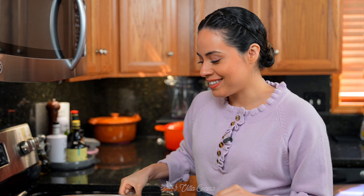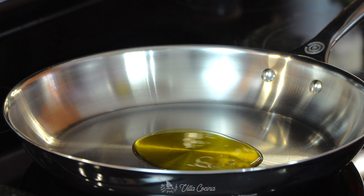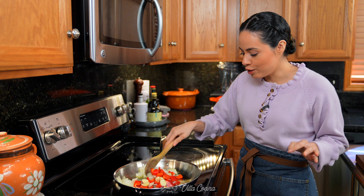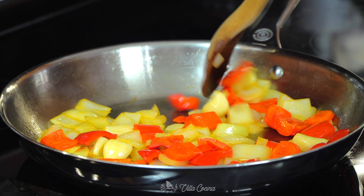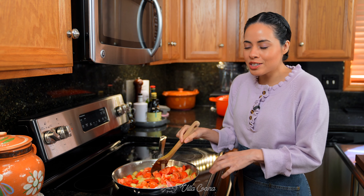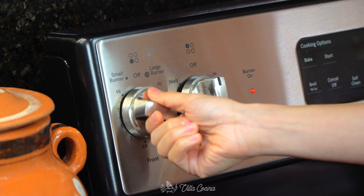Place a pan over medium low heat and heat a couple of tablespoons of avocado oil. Once hot, add in the onions, bell pepper, and six peeled garlic cloves. Stir as needed. Once they have slightly softened, add in the tomatoes. Allow those tomatoes to release their juices, cook completely until they're really soft, increasing the heat to medium to help them along.